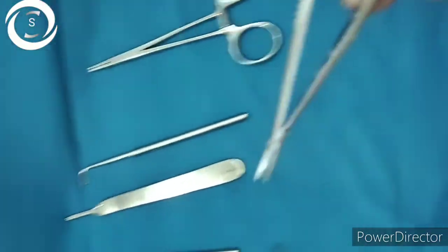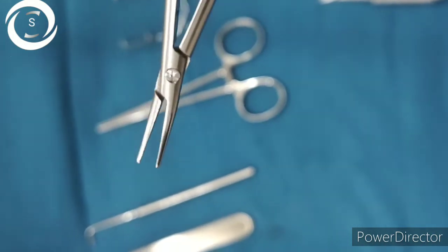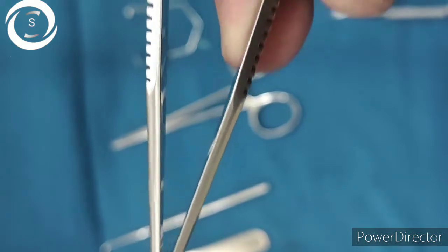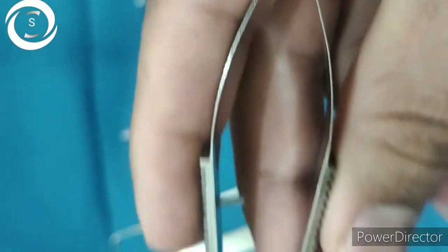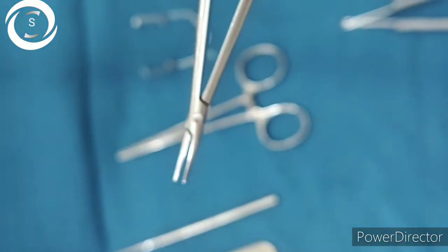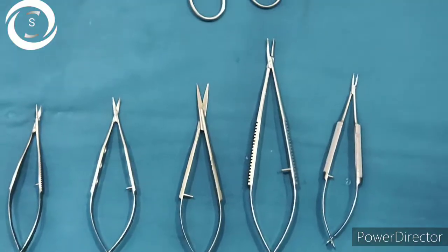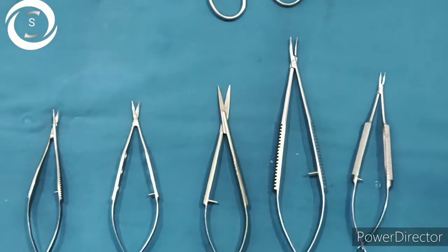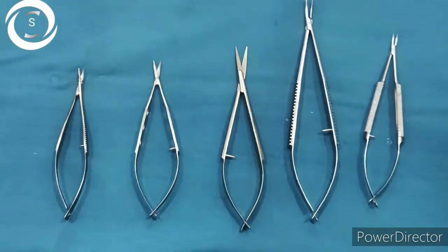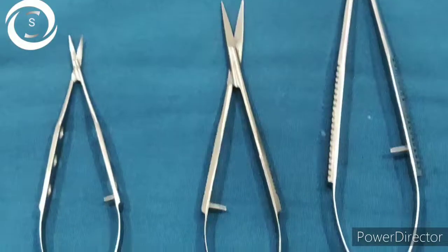If the tip is curved, it is called the Barraquer curved needle holder. You can clearly see there are no sharp edges on the blades. This is the large needle holder — again the tip is straight, so it is called the Castroviejo large needle holder. Hold it like a pen. It is used for squint, DCR, and lid procedures when a large needle needs to be held.